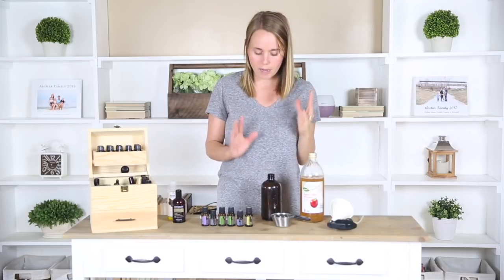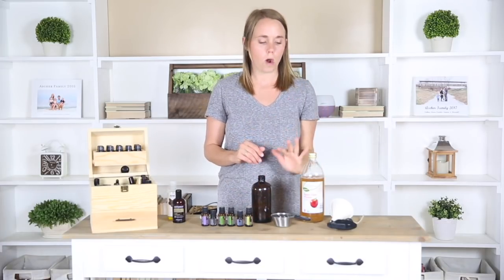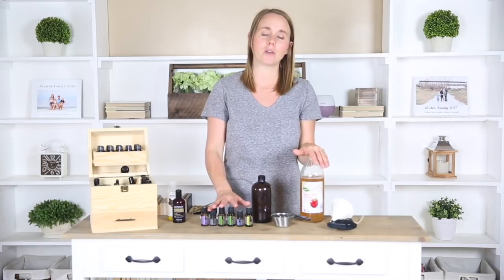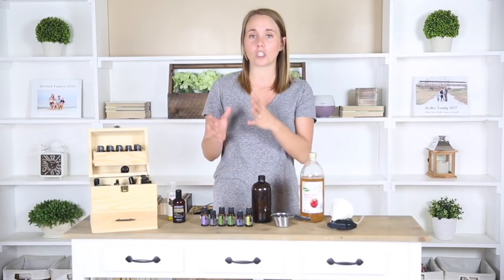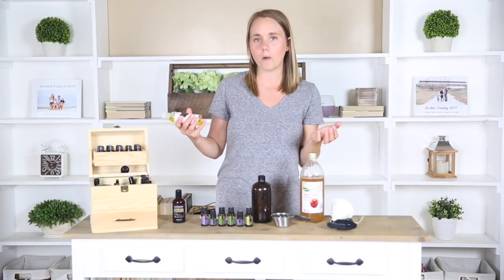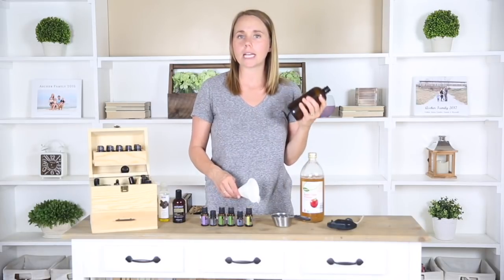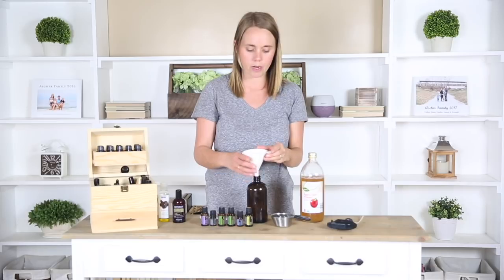So let's jump right in and make our detangler spray. For this recipe you're just going to need some water, apple cider vinegar, some essential oils of choice — which I will tell you which ones are my favorites, and I also have all of these in the description below with the different reasons for which oils I choose and why. You're also going to need either jojoba oil or some fractionated coconut oil. I'm going to make it in a glass spray bottle because that just makes it easier to apply to her hair whenever I go to brush it.